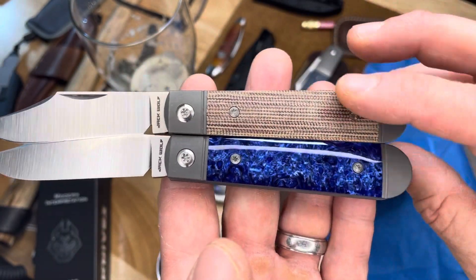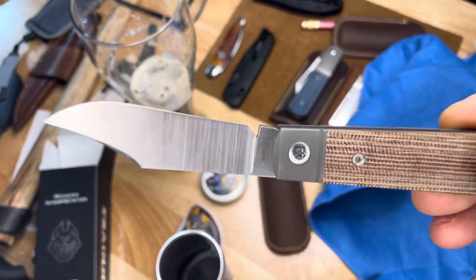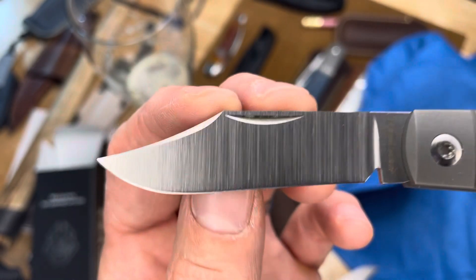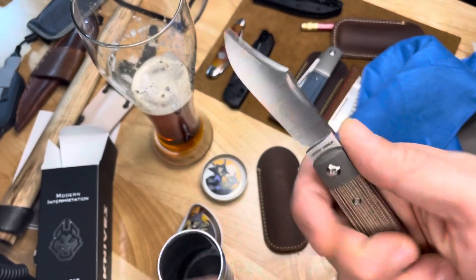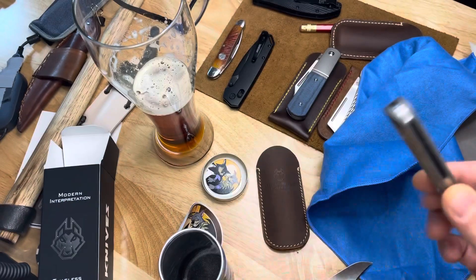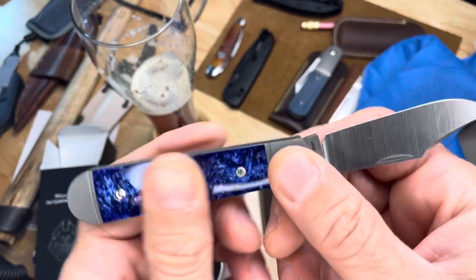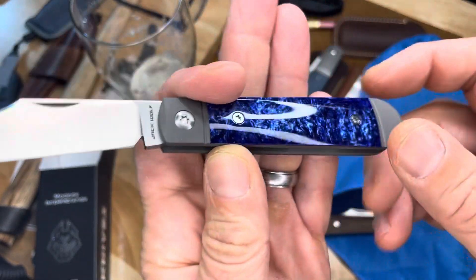I really lucked out with that beautiful natural canvas micarta. I had a little blade wrap on mine that caused a little nick — you can see it right there — and I've sharpened it out as much as I had the patience for. This older one is M390, so not too easy to sharpen. Just never felt the need to finish the job on that one. Beautiful.